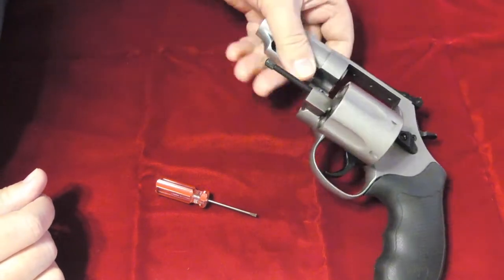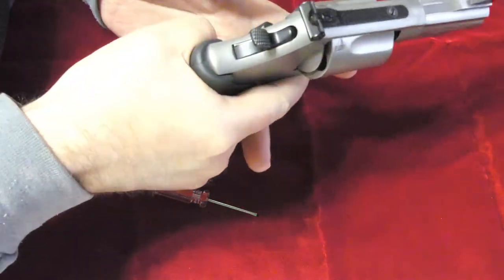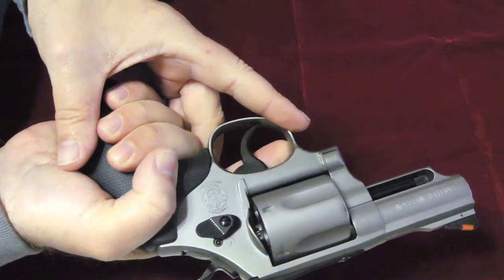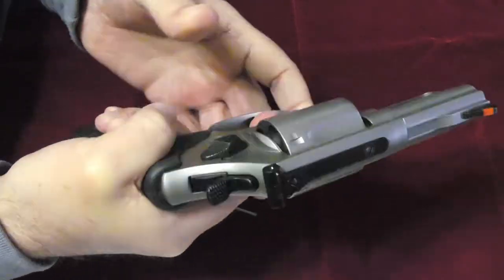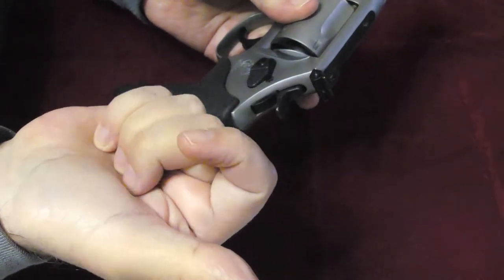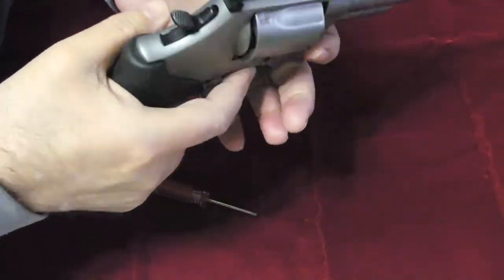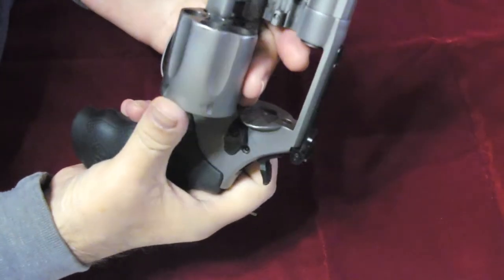I finally got it back the first week of February. I took it to the range, shot a couple of cylinders through it, and it did fine. That's one of the things about this L frame — you can buy a box of 50 rounds and it's gonna last you two or three trips to the range, because after ten shots it started to have a little bit of sting in my palm. It's got quite a bit of recoil to it.